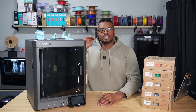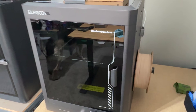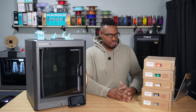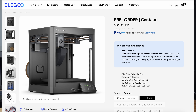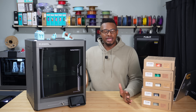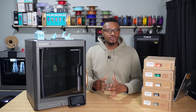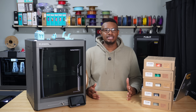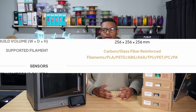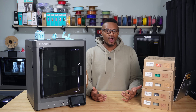This is Elegoo's first enclosed Core XY printer. The reason it's called the Carbon is there's actually going to be a regular Centauri that they also have up for sale, and that one is not going to be enclosed — it's going to look very similar to the Bambu Lab P1P. With this one, the enclosure allows you to print with more abrasive filaments that need one, like your PETGs, ASAs, ABSs, and some carbon fiber — hence the name Centauri Carbon.